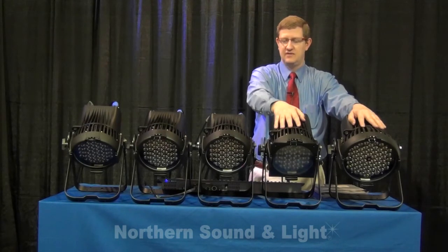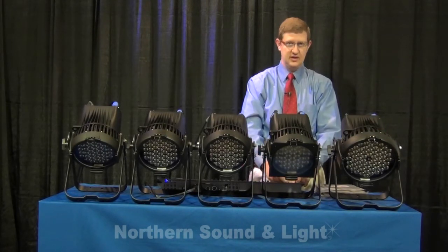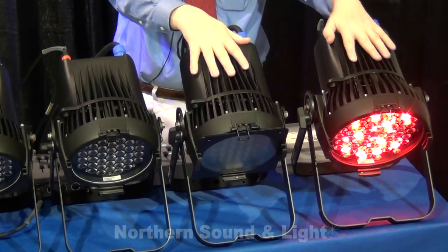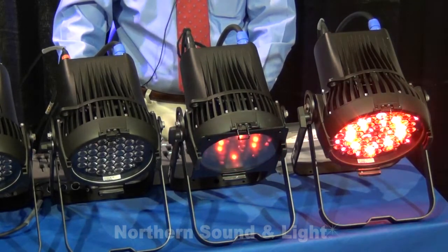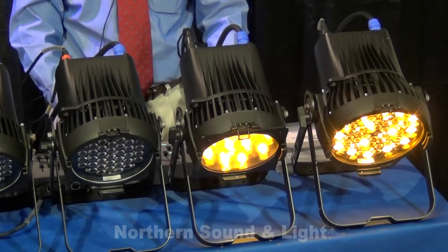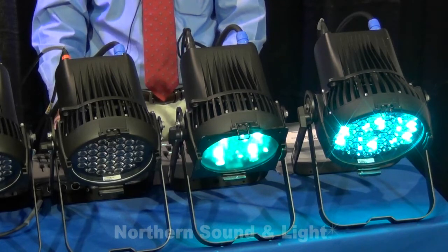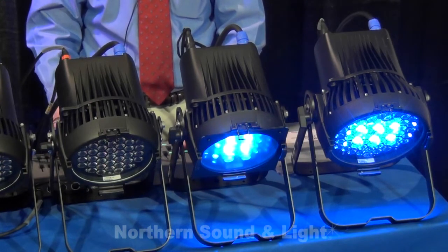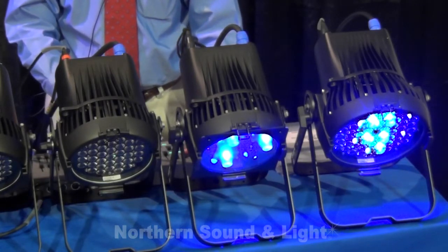The Vivid fixture has seven colors. The first is red — both the D60 and D40 fixtures are identical except for the number of LEDs. The next color is orange, then amber, then green, then cyan, then blue LEDs, and finally a violet, purple, or indigo — however you like to refer to that specific color.